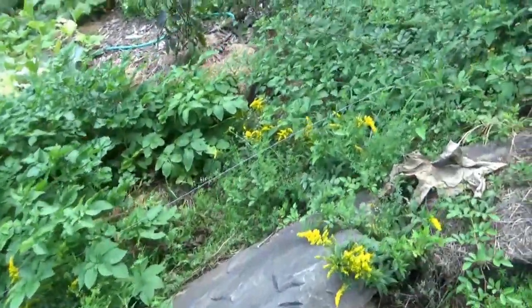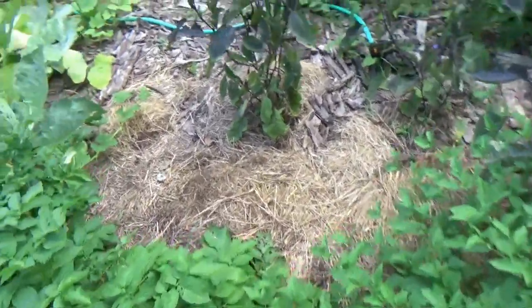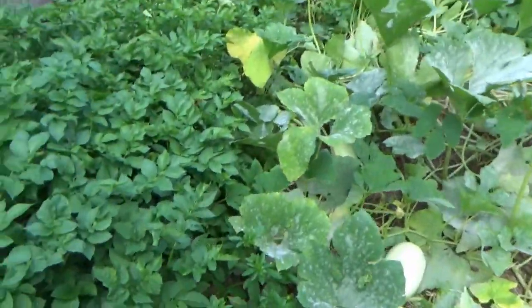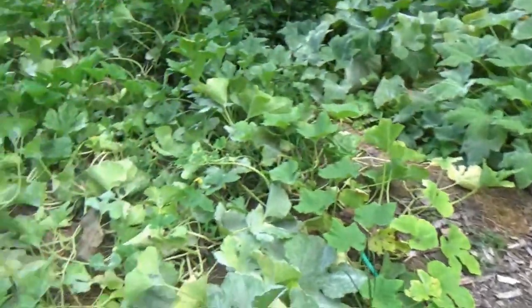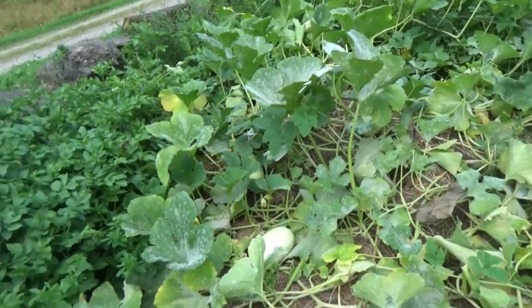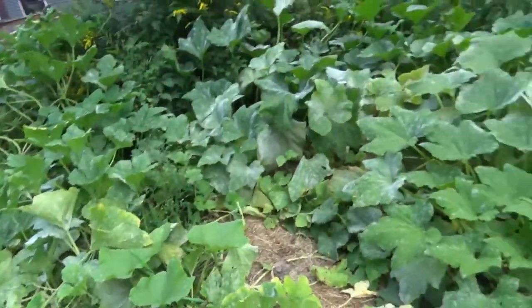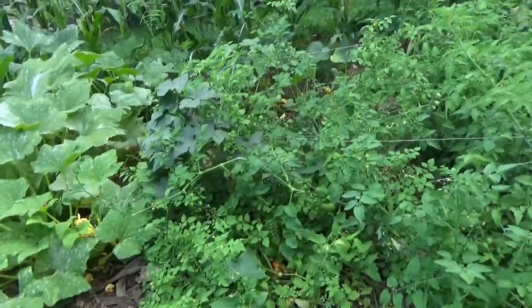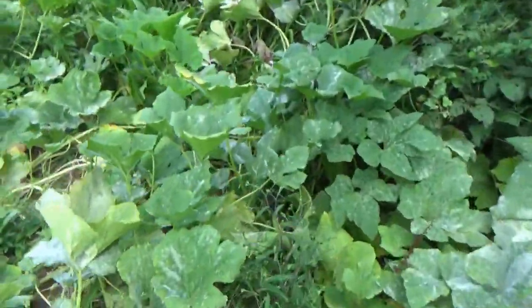Again, this is the Ruth Stout method. In very early spring - probably wasn't even spring yet - I rolled out two four-by-five round bales and they sat for a few months, and that's what I planted in. As far as the weeds go, there's no room for weeds. I haven't weeded, and I've only watered three times this year, only because we had a couple of stretches of pretty dry spells.